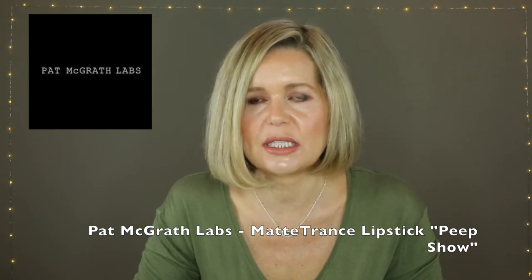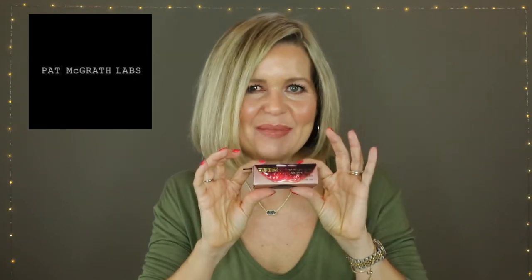I was extremely interested in their matte lipsticks — well, all their lipsticks. I find the colors are all a little bit too dark, but she just recently came out with some lighter colors, and one in particular that caught my eye was Peep Show, and it claims to be a soft peachy nude. I couldn't find swatches or reviews of it anywhere because it's so new — I think it only launched on her website on the 18th, and on Sephora on the 19th.